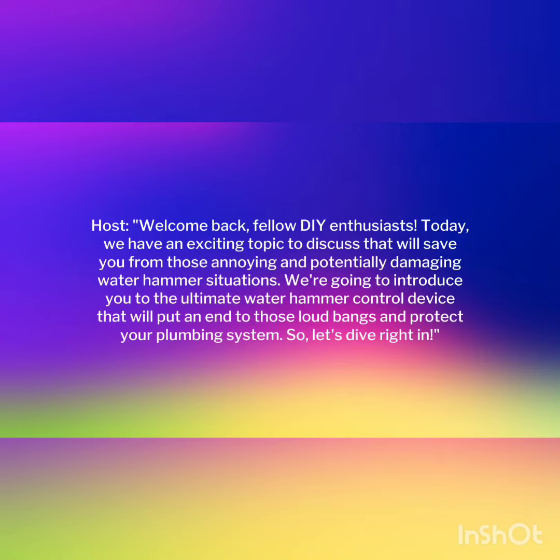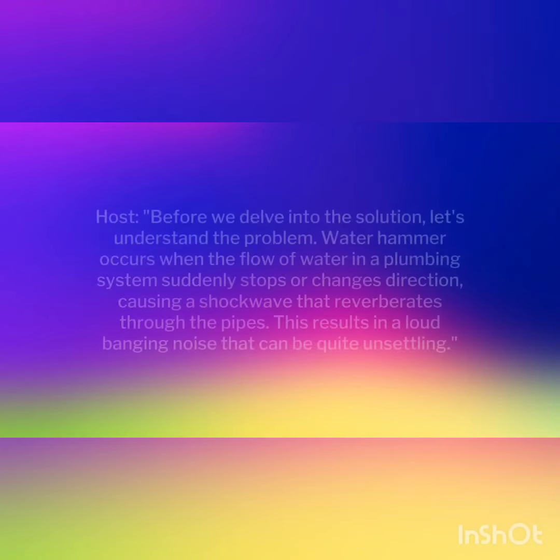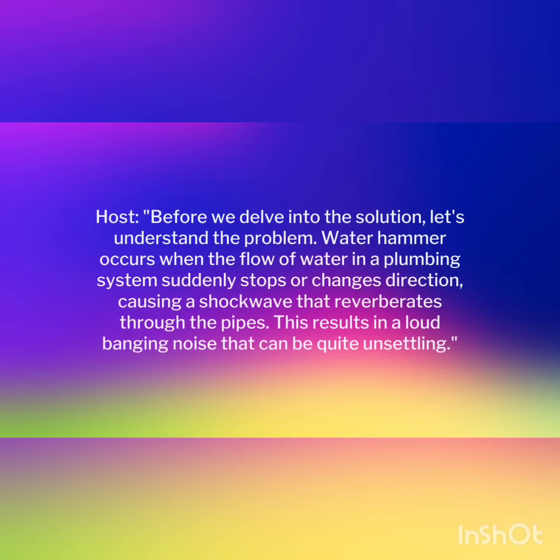Before we delve into the solution, let's understand the problem. Waterhammer occurs when the flow of water in a plumbing system suddenly stops or changes direction, causing a shockwave that reverberates through the pipes. This results in a loud banging noise that can be quite unsettling.